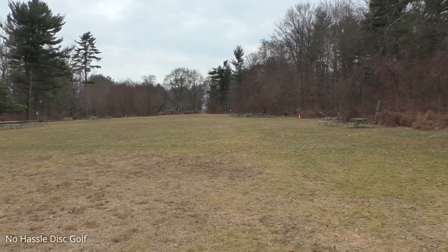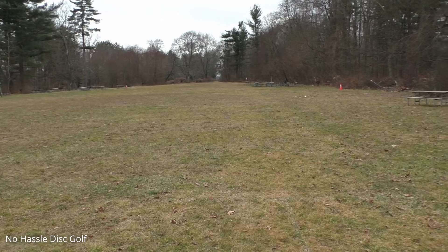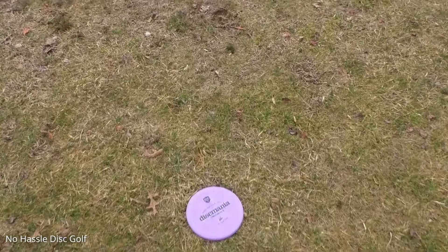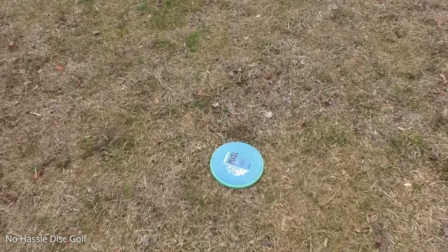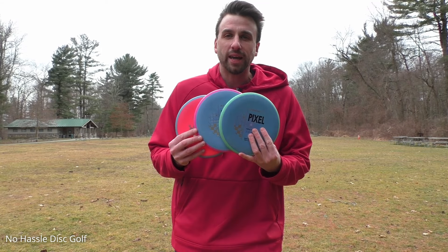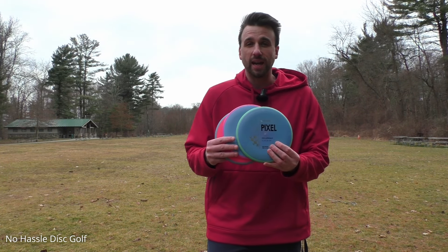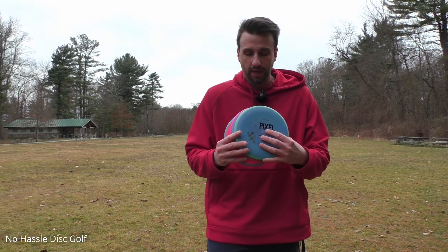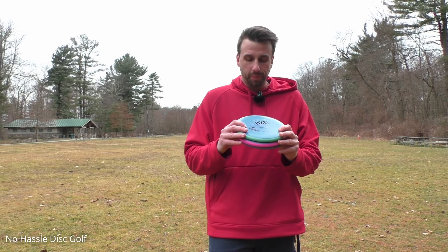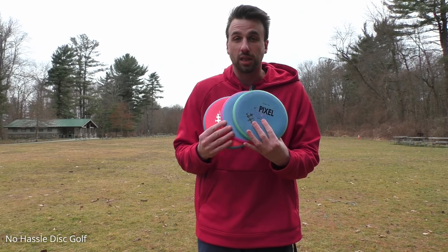Which is awesome because it's a nice, controllable, reliable flight. They're right in the same exact line — the P2 didn't get out as far. We've got the P2 there, right up here the firm Pixel, and then right up almost in the same exact line the soft. I can genuinely say I am really impressed with these new Pixels. They are a very beautiful neutral flying disc. I'm really excited to see how these beat in. Being Electron-based plastic, throwing them on a heavily wooded course would beat these into laser beams or some really nice hyzer flip dead straight pushers.